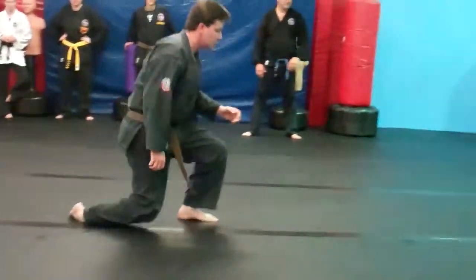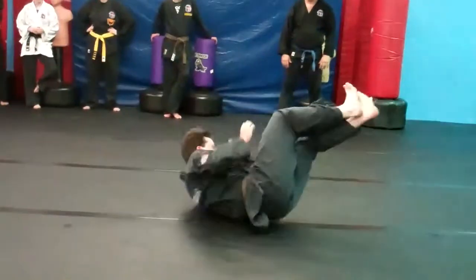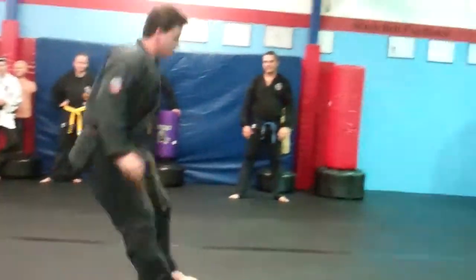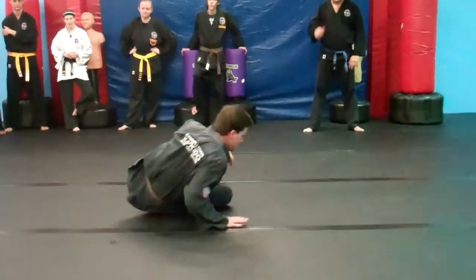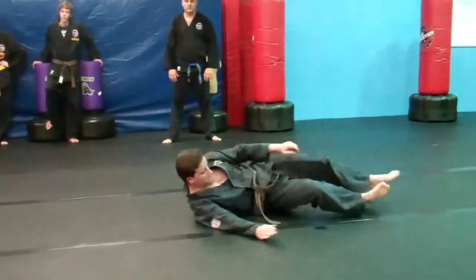Side ball no legs, both sides. Turn the side ball no legs. Back into cat roll, cat roll no hands. Side ball, front fall, turn the side ball, back into cat roll.